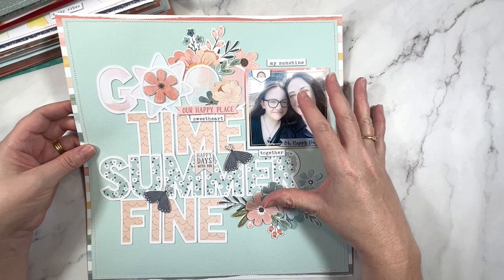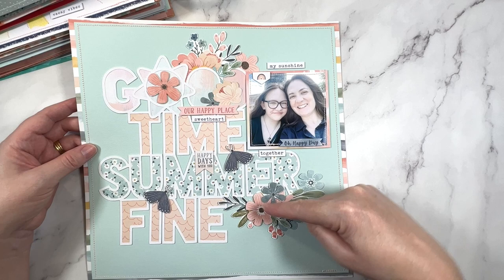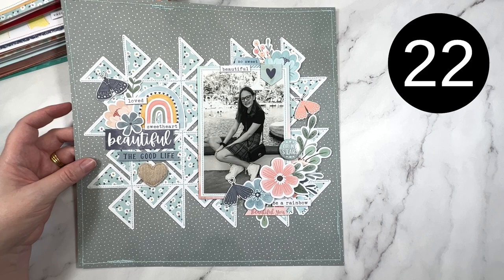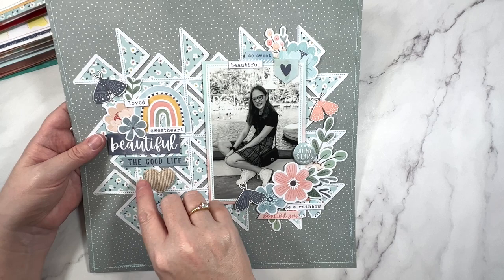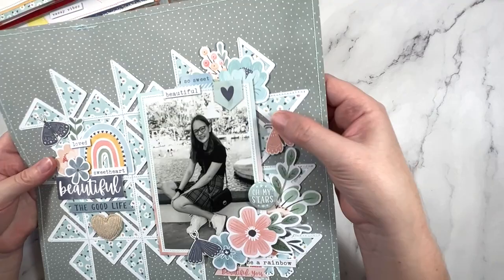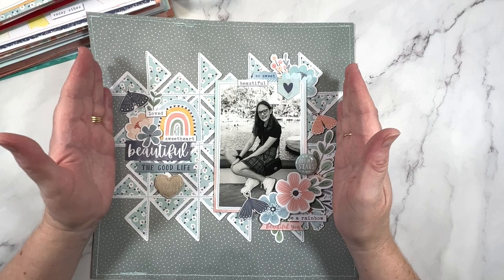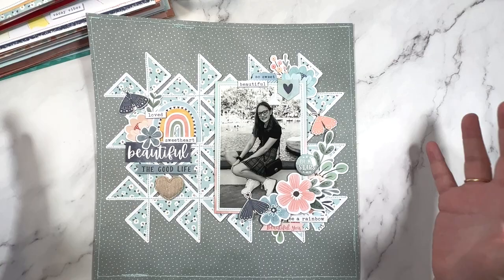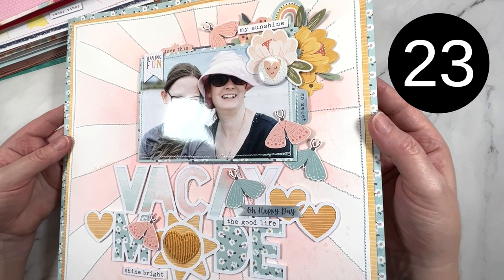Next up, we have Good Times, Good Summer Fine. This one's using the Daydream collection and I really wanted to go with soft muted tones - just let the title be the feature, added my photo, and then a couple of embellishment clusters to balance things out. I like the little butterflies as well. This one is actually a bit of a change up in that it's a darker background. I really like the gray with the blue floral. Once I had placed it, I backed it, added some stitching and centered it on the layout, using that as the frame. I made sure none of the embellishments extended past the cut file, which keeps everything nice and put together. Really like the black and white photo with these cool tones.